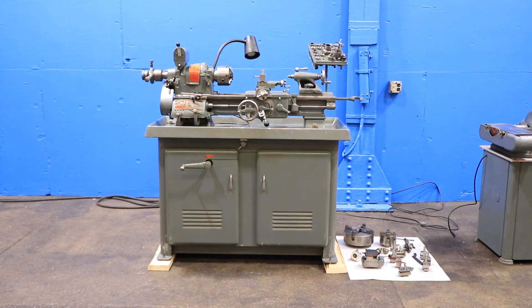We have a South Bend Precision Lathe, model CL8187ZB. It's a 10-inch machine — 10-inch swing by 20-inch centers — serial number 14844RKX16, and we're gonna run it for you.